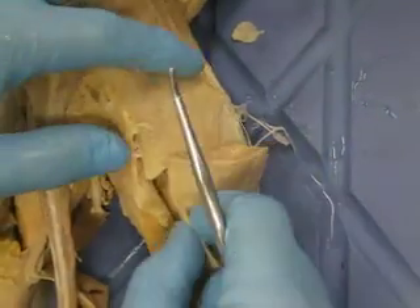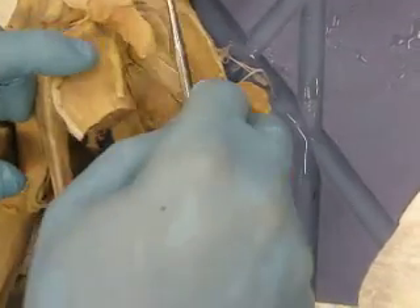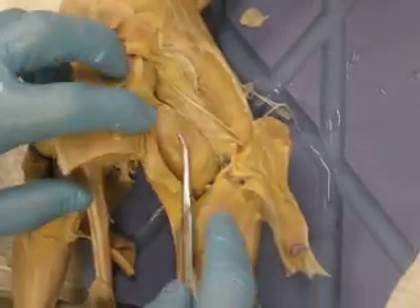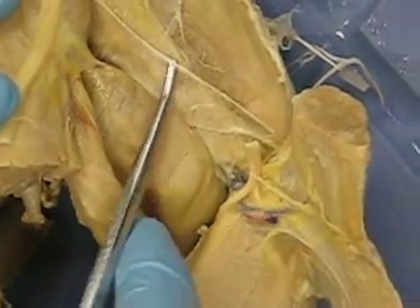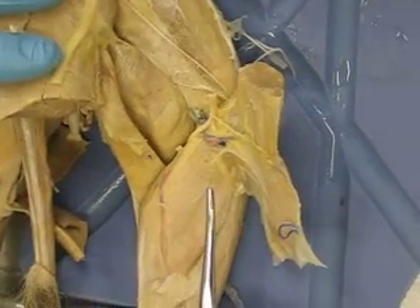This is your bicep femoris, portofemoralis, gluteus maximus, gluteus medius. This would be your vastus lateralis, you can see from here. And that's really it — you don't need to know this is your adductor, but we're not really seeing it from that angle, I won't ask you from that angle. That's it for the upper leg.